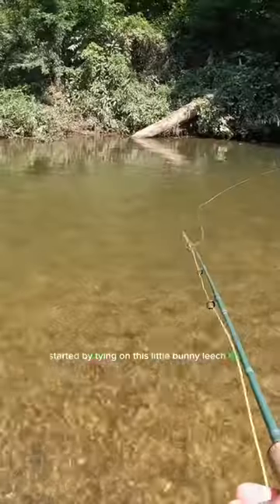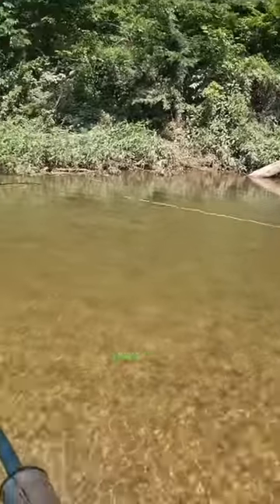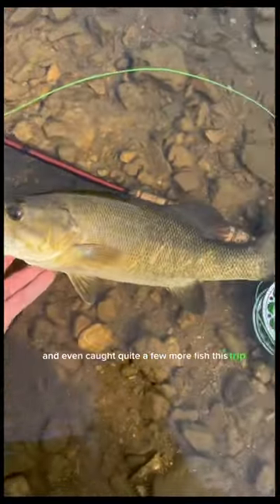Let's go fly fishing for smallmouth bass. I started by tying on this little bunny leech fly and began casting into shady pools along the creek — and just like that, there we go! I caught this little smallmouth bass and even caught quite a few more fish this trip.